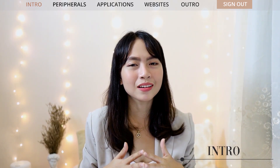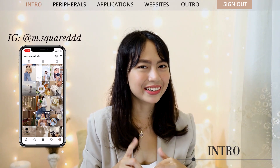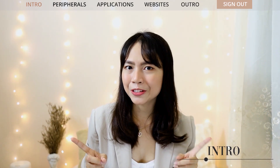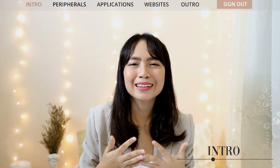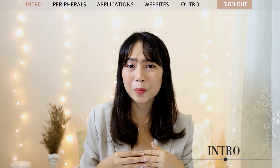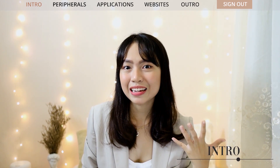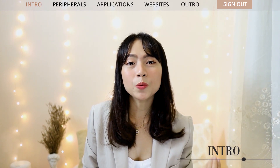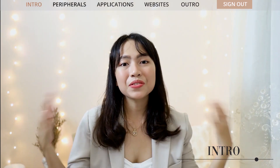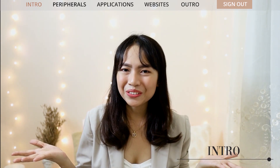Hey everyone, it's Em — welcome or welcome back to my channel. For today's video I'll be talking about the things I use for online classes, not as a student but as a teacher. I am actually a senior high school teacher teaching physics and calculus to my grade 11 and grade 12 students. Teaching these subjects during the pandemic is extra challenging, so this video is about sharing the gadgets, peripherals, apps, and websites that I think are useful, interactive, and make learning fun even in an online class setup. This might be helpful to teachers who are just starting out or still getting used to online classes.